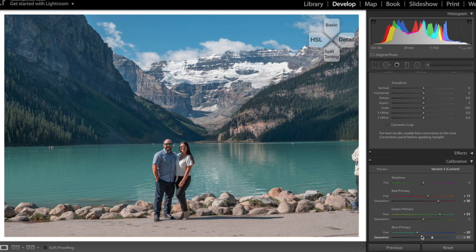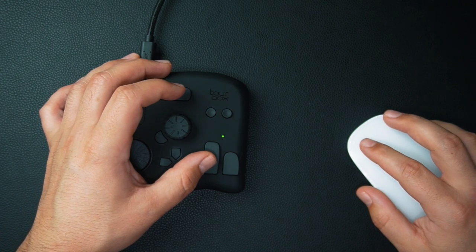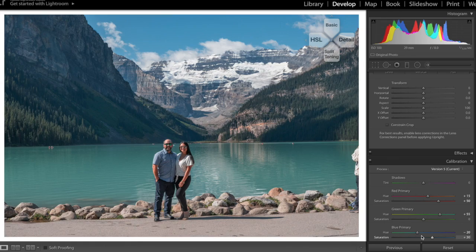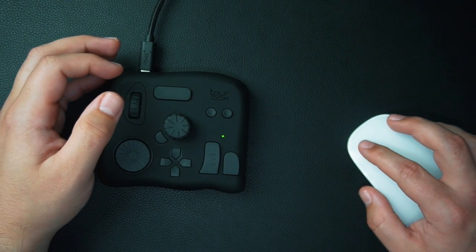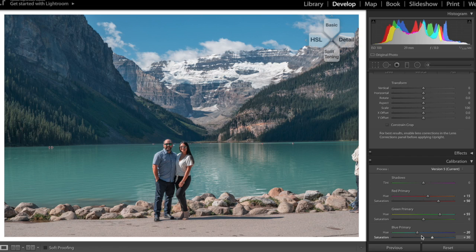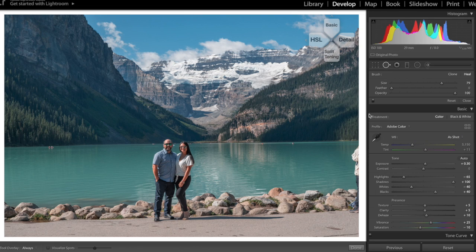If you want to see a before and after, just double-click the tall button — it'll show you before and after. For undo and redo you can click the dedicated buttons on the Tourbox. You can also go into spot removal, bring the size down a little, and click to remove spots. If you accidentally click somewhere you didn't mean to, just click on it and boom — easy peasy.